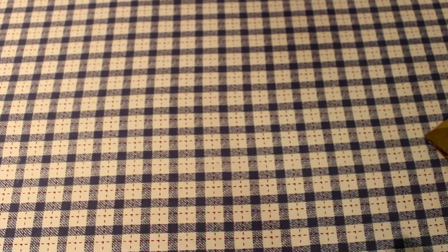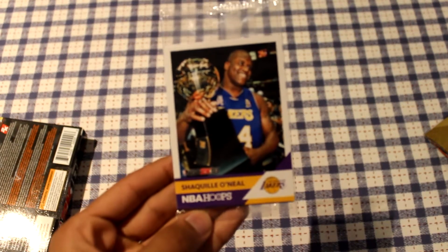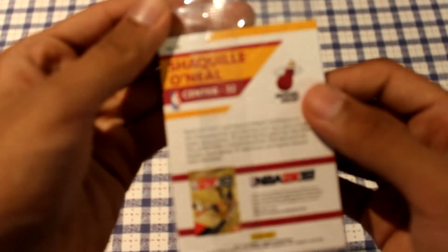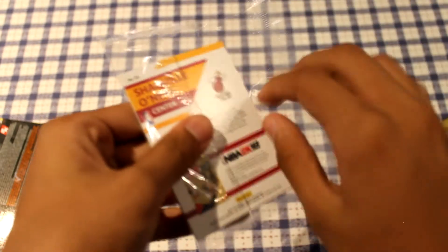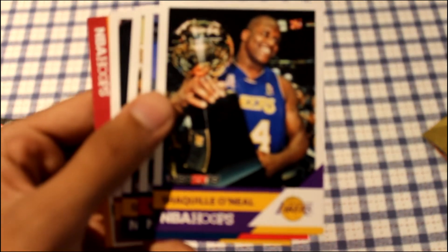The last and final thing inside this pack is some playing cards. I'm going to do a quick montage of the cards themselves, so let's get right into it.